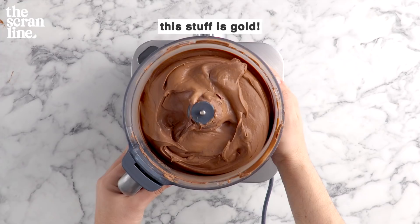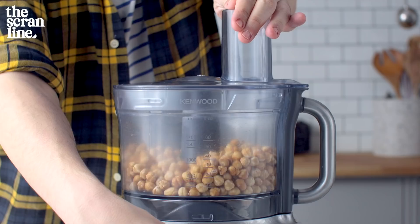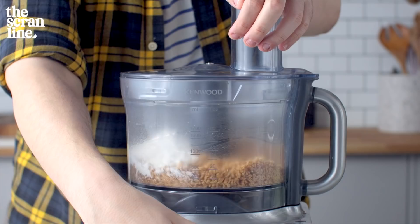Set that aside in the fridge until it's ready to be used. We're going to add the rest of our toasted hazelnuts into the bowl of a food processor and process this until we reach fine crumbs. Set two cups of this aside, and with the rest, add in about a third cup of all-purpose flour. Mix this until it's well combined.